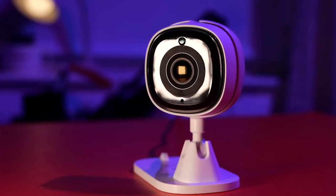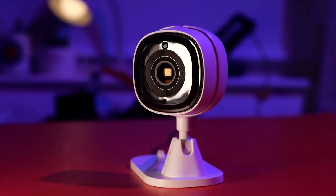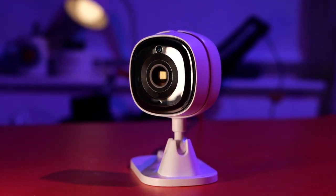First of all, Sonoff — whoever physically designed the enclosure and designed the Elite Series, which I covered in the last video — please pay them more money because they're doing a really good job. I really like what you are actually doing with your products recently from a design standpoint.